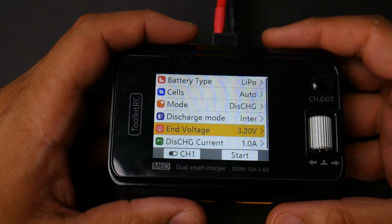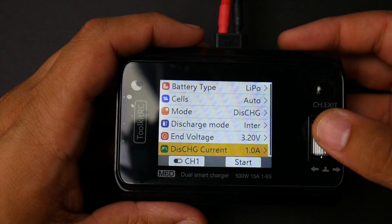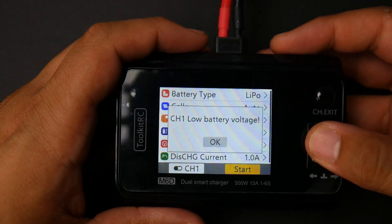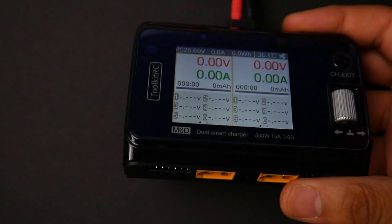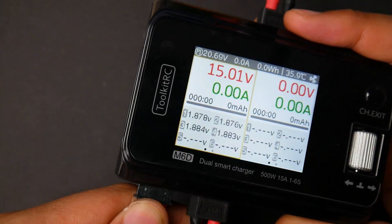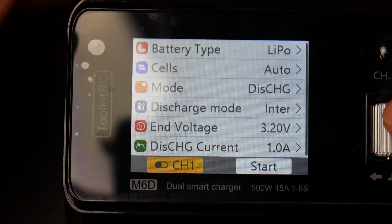If your charger wasn't calibrated correctly, you can increase the end voltage by whatever offset you need. Down here you can change between channel 1 and 2 by just clicking that. We also have a USB charging port. Let's go ahead and just show how this thing actually works — we'll plug in a battery and the balance connector.